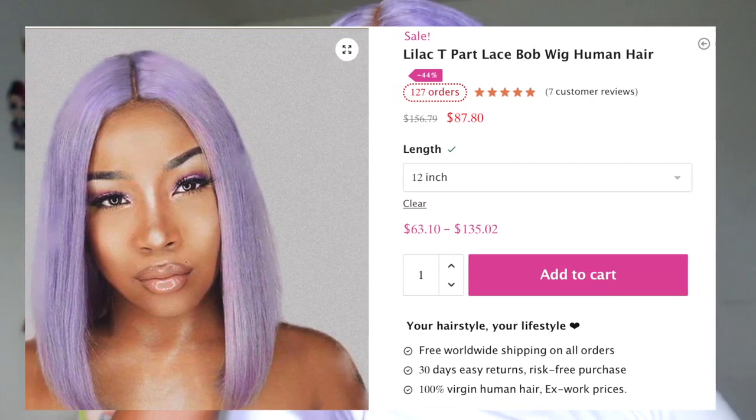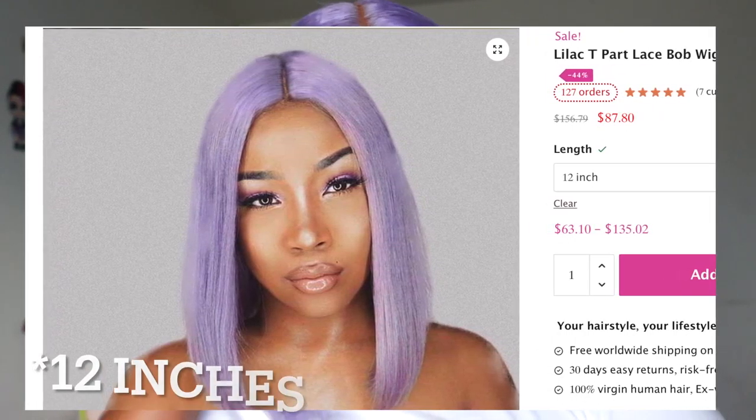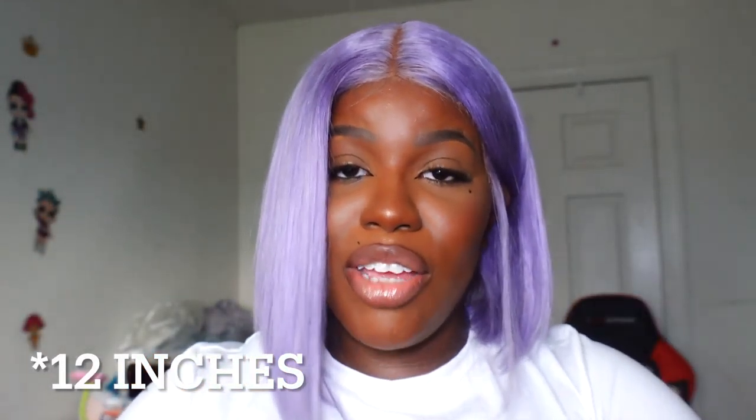So, Buy Nice Hair sent me this pretty wig — this is the Lilac T-part lace wig bob, and I got this in 8 inches. The link to this wig will be in my description box below. I'm not gonna lie, at first I wasn't sure what I was getting into because this is a really bold color, but I think it came out really nice — I was like, oh, this is kind of giving Clueless vibes.